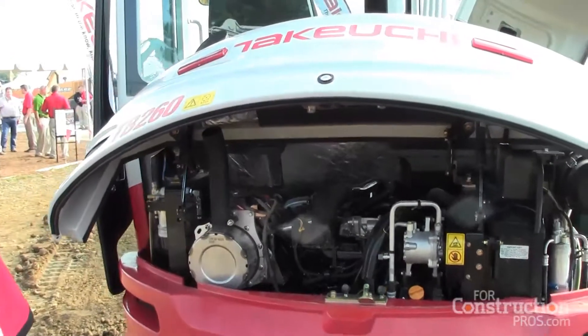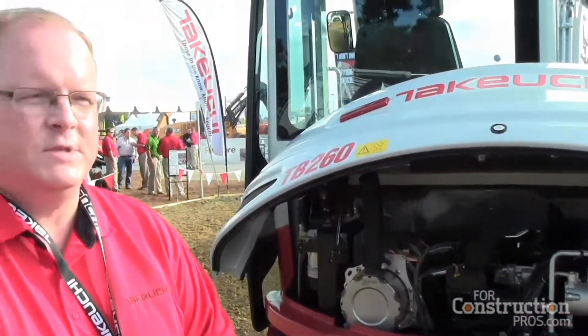We have a brand new Yanmar turbocharged engine with about 47.6 horsepower. We feel it's going to be a great machine, especially out west running at high altitudes, due to the turbo. It's an increase of about 10 horsepower over the 250s, so we do have more horsepower and you're going to get better performance.